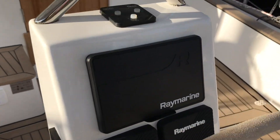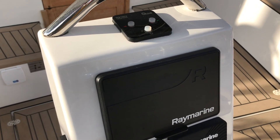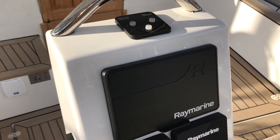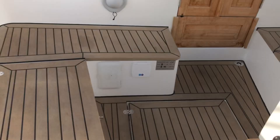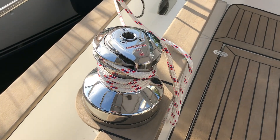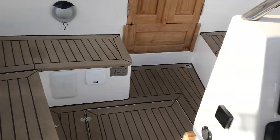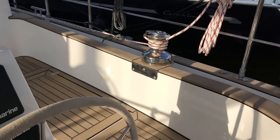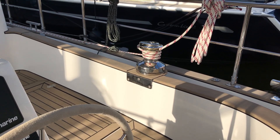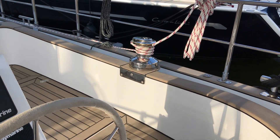On top of that we've got controls for the bow thruster, which is a really important feature that I'm mastering right now. I hope you enjoyed this — I did want to keep it under 15 minutes. Look at that winch shine — that's port side and this is the starboard winch. I'll close it here, and if you have any questions just please ask and I'll be happy to provide as much information as I can. Cheers, bye.